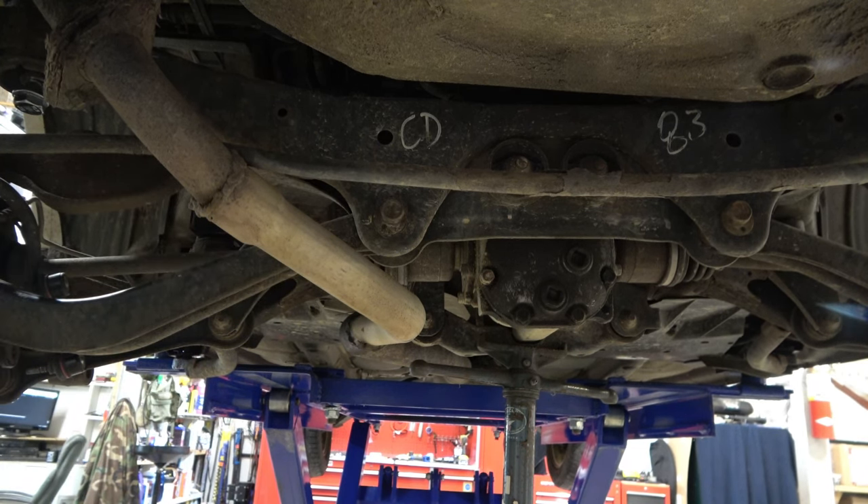Looks pretty good. You can definitely tell the gap in the wheel well, and of course the AT tires will help eat up that space. But pretty cool.